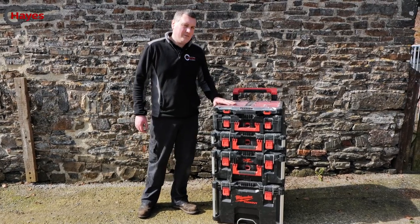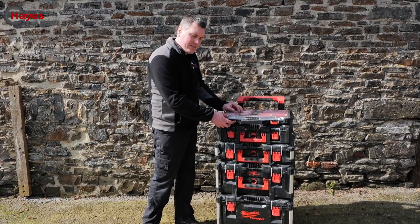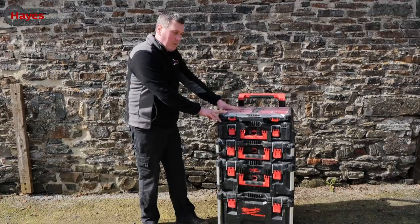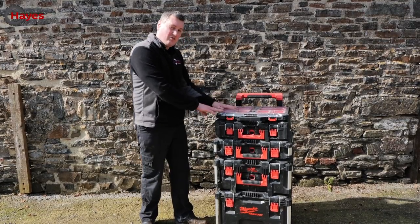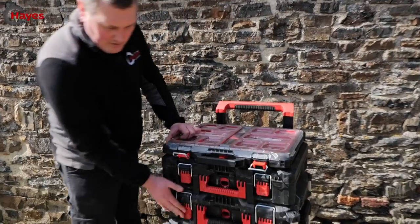So what does IP65 actually mean? The '6' means no dust or debris will get into the boxes. The '5' means it is water resistant — so showers and rain spraying on there means everything inside your toolbox will stay dry and safe. Let's put that to the test.